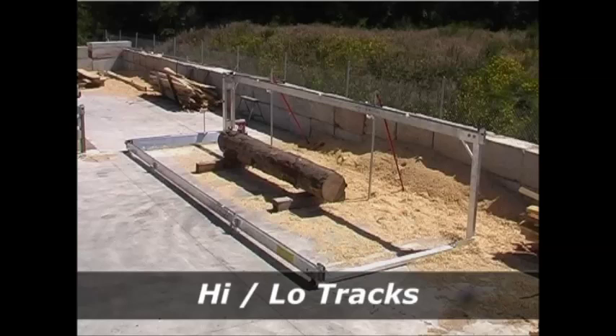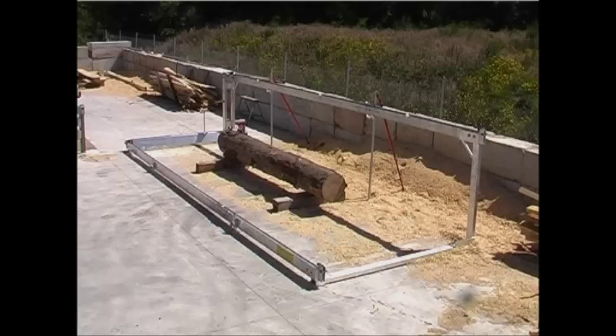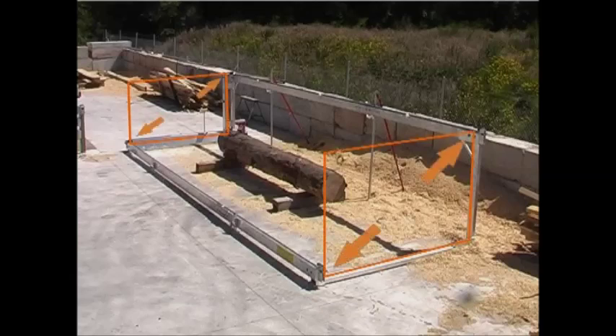Petersen's patented high-low track frame has one track fixed on the ground and the other track fixed at the highest point. This provides the optimum structural design for a box-type frame, where two opposite corners are braced, which delivers the very best in safety, balance and support for the mill.